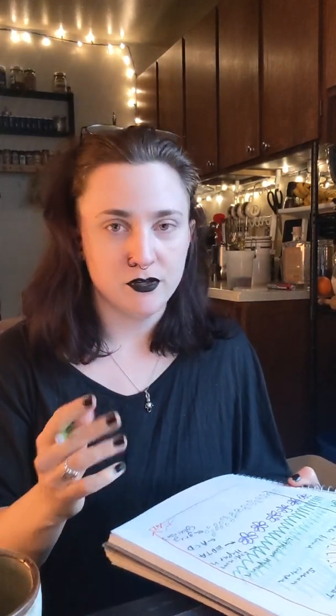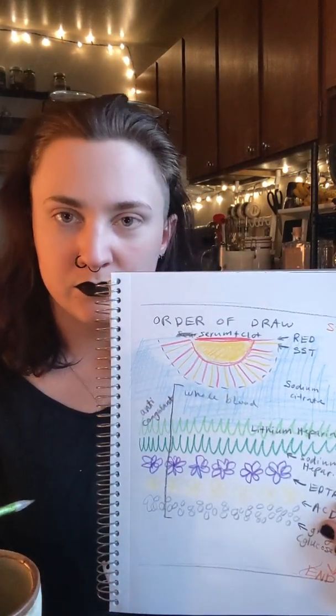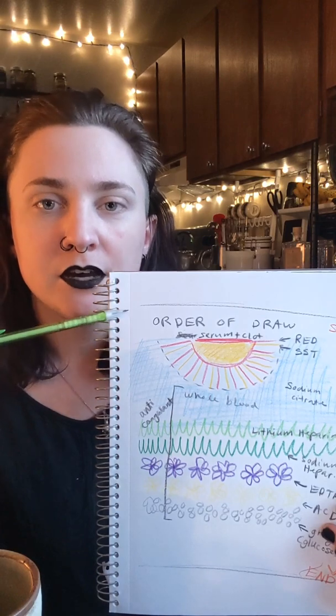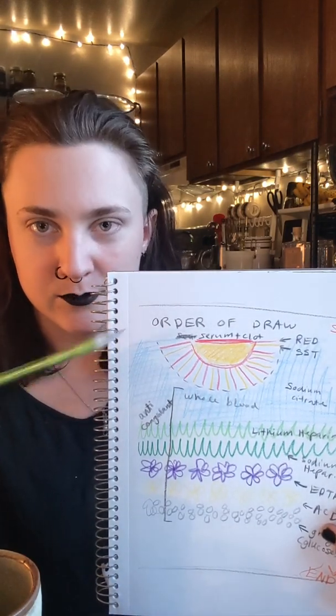And there you go. Thank you for checking this out. This is my first video I've ever edited, so hopefully it's good. If you have any suggestions, questions, if I messed anything up or forgot something, please leave it in the comments. I also uploaded a video of a visualization tool I found on Pinterest when I was a student — it'll help you memorize the order of draw based on the color of the caps of your tubes when you're getting blood samples.